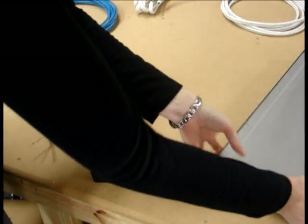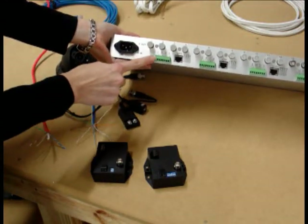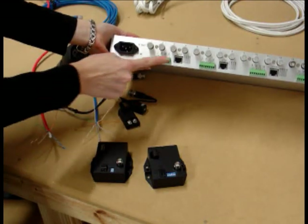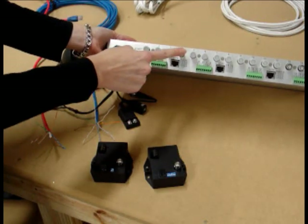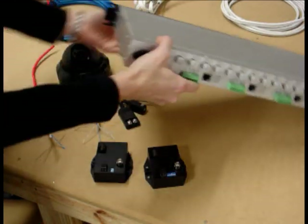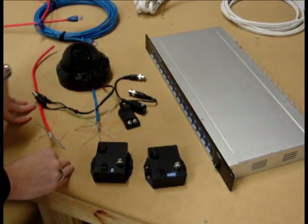On the back of the hubs you normally have multiple connections, so you can go bare wire into these or you can actually terminate it into a UTP, which is an RJ45. These are your loop outs to the DVR so you can go much longer distances, and I hope that helps.